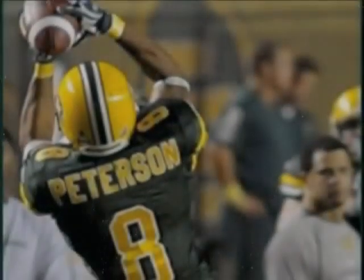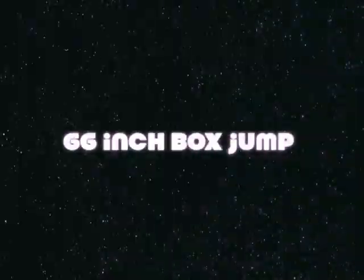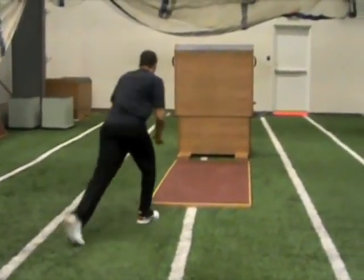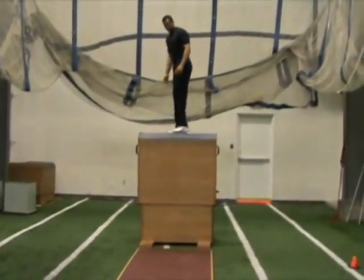This is Kamal Peterson. I'm a receiver for the Eskimos. And this is me doing a 66-inch box jump as part of my training. A box jump is really just a measure of explosion — take a gather step or two and just try to get up as high as you can.